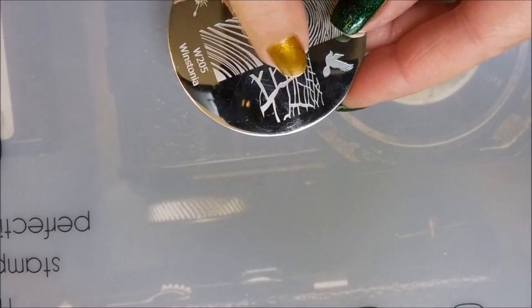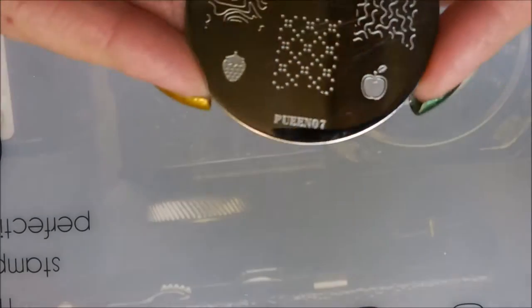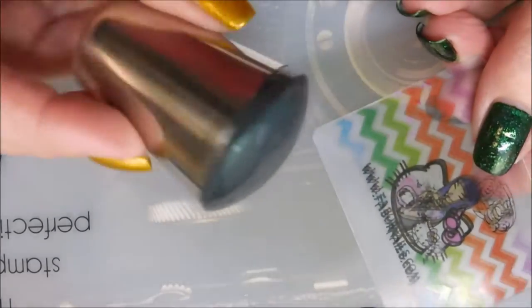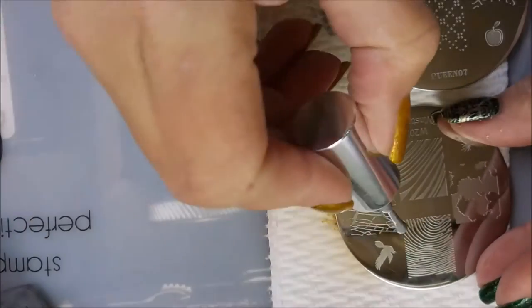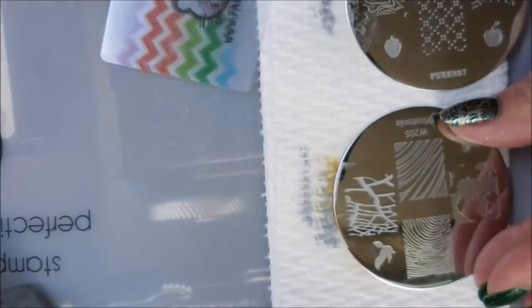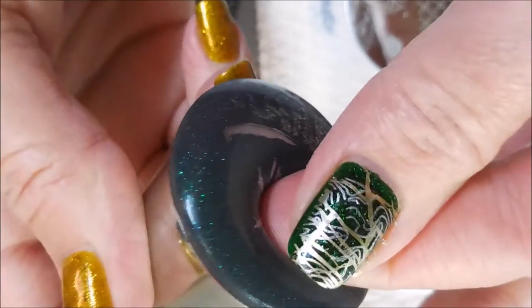I'll be using this Wistonia plate number 205 and also this point plate number 07, my Fabio Nail Scraper and my Galaxy Stamper. First I'm going to put the first design on with the silver polish and then I'm going to stamp over it with the gold.